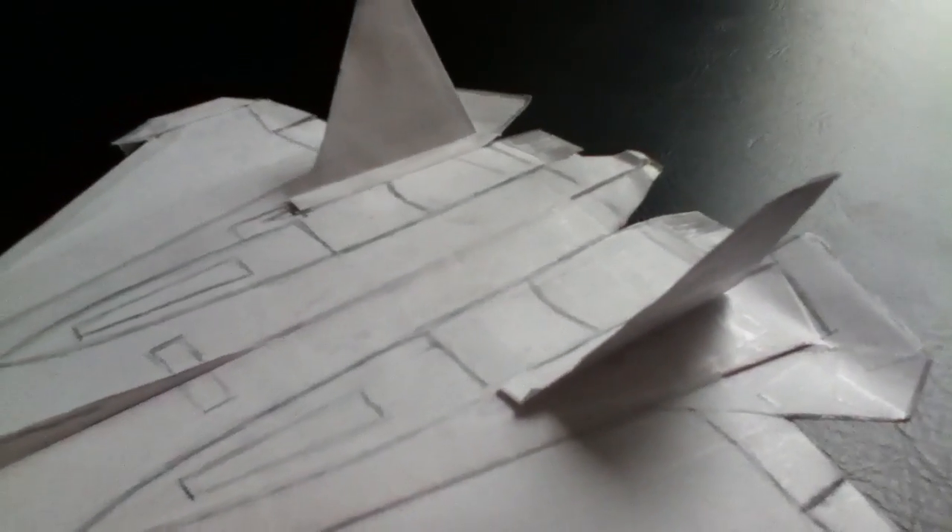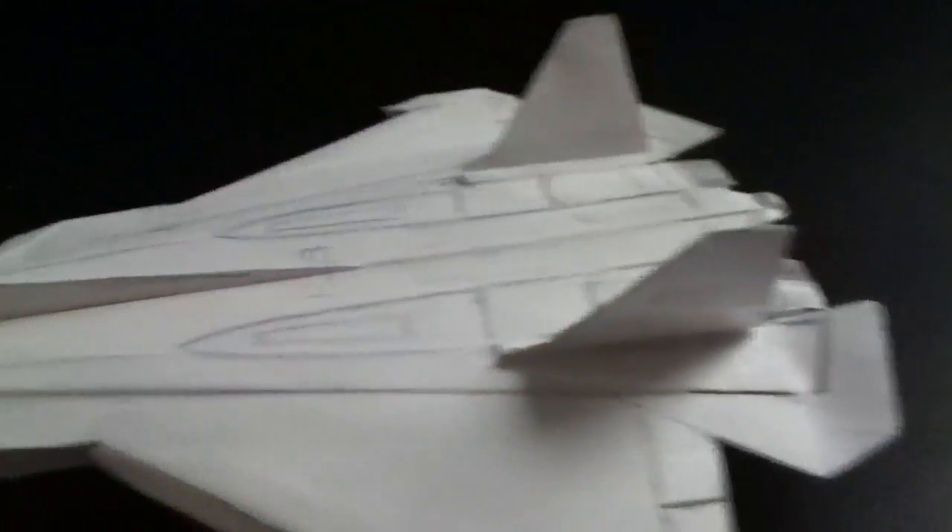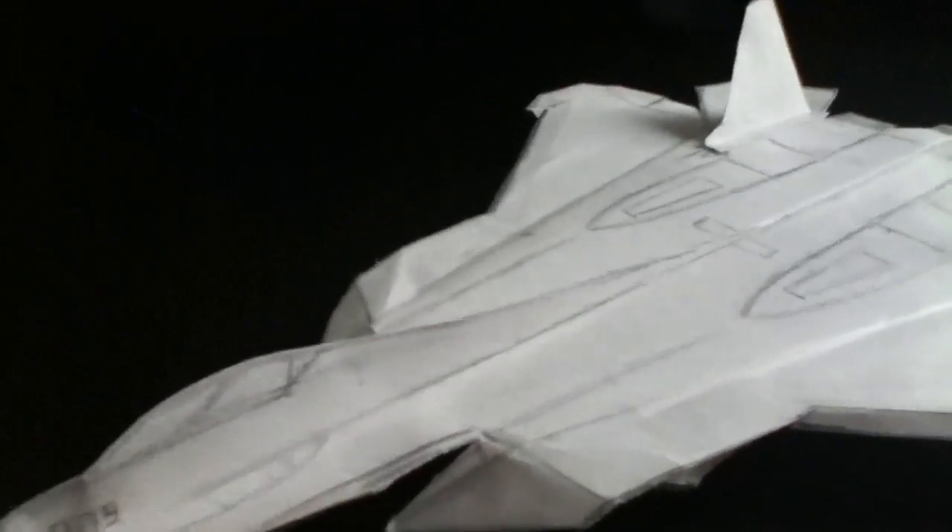On the actual plane, the entire vertical stabilizer can actually turn — it has a mechanism that allows it to do that — but I didn't build that feature in. It also has thrust vectoring, but I did not put that in this plane. I didn't decide to; it's too much work.